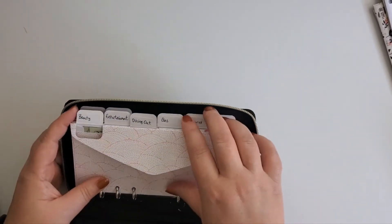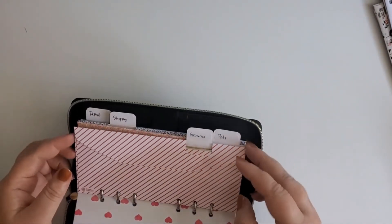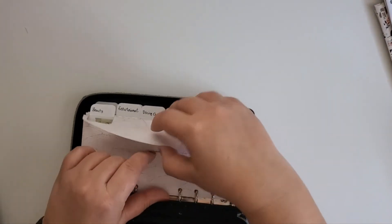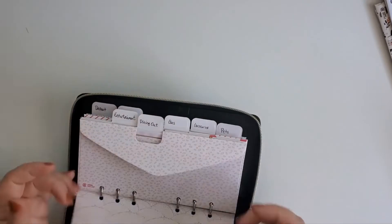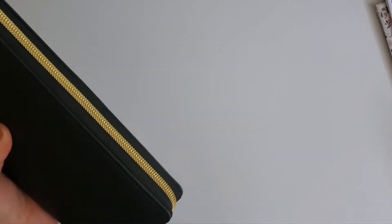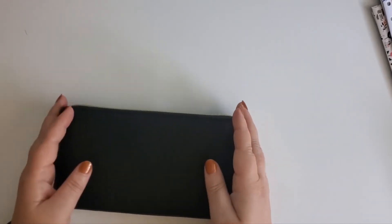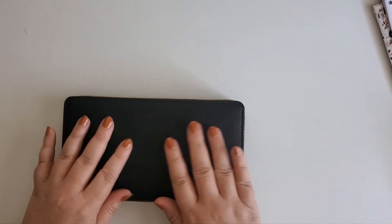All of the envelopes were put into place: beauty, dining, entertainment, gas, groceries, pets, shopping, and deposit. There's still plenty of room left. It may be a little tight if I added more envelopes, but I think when I start stuffing these with more cash, they'll end up coming in really handy and there's going to be plenty of space. And then zipped up with everything in there. It's a little larger than I intended, but I think it'll do the trick and it's reducing two items down to one in my purse, which I think is really important and will work out nicely.